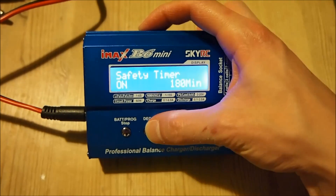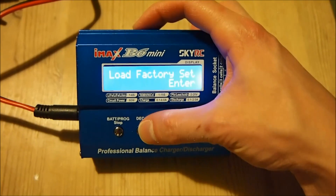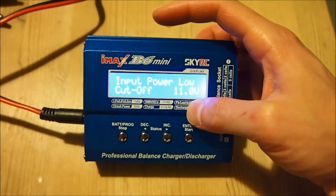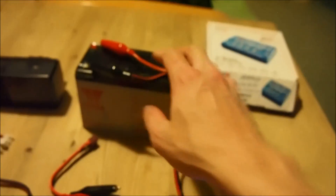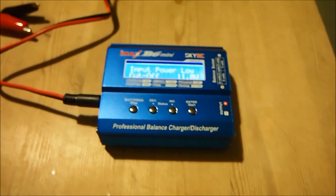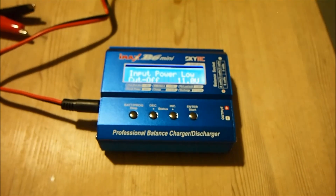That setting turns the sound on and off. There's also a low voltage cutoff, which is useful if you're powering the charger from a battery like this, because you don't want to deplete your power source. That's about it — if you have any questions please leave a comment below and I will try to answer it.